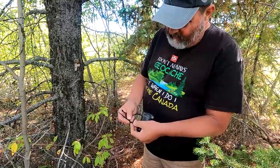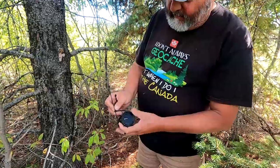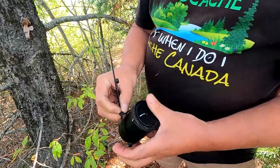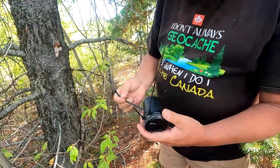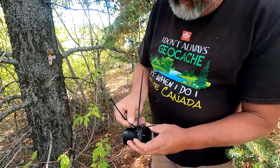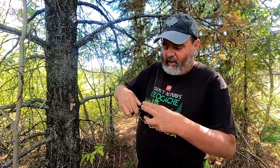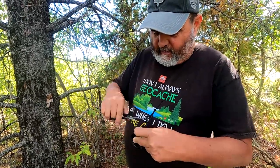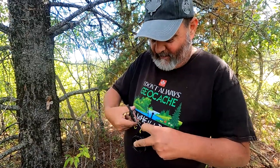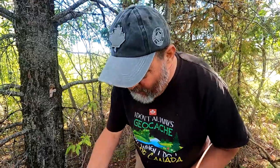So we're going to take wire ties and make a loop, like that. Then we're going to put the container in that loop and tighten it up. Then we're going to take another wire tie and stick it through so we can tie this to the branch. We'll take the scissors and cut off the extra bits — we want to make sure we take those with us. Okay, so there's your geocache.